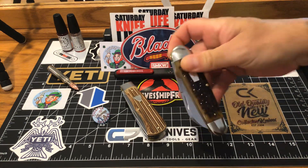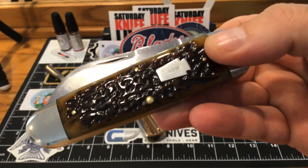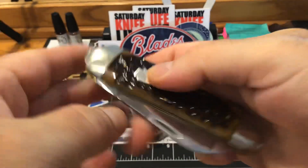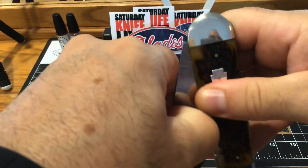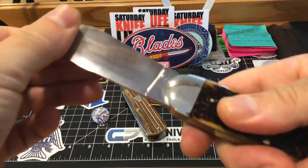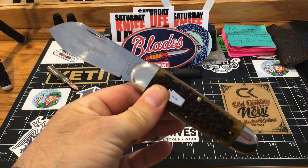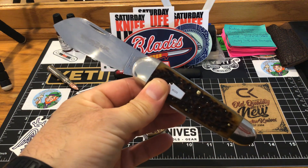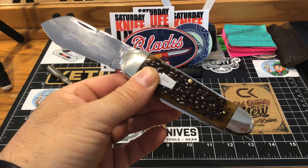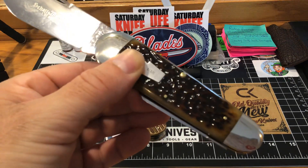My favorite — my Schatt and Morgan. Look at this. Every time I can get this on camera, I will. It's a bigger knife. God I love this thing. Look at this piece here — have you ever seen jigging on a knife that pretty? Seriously.